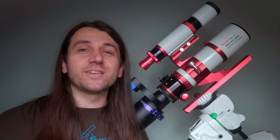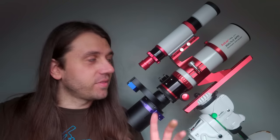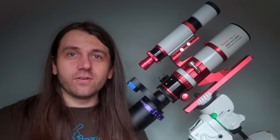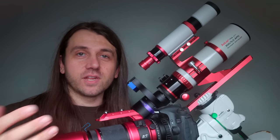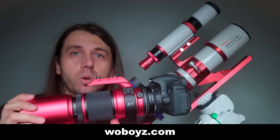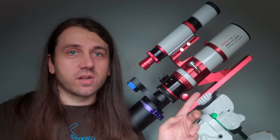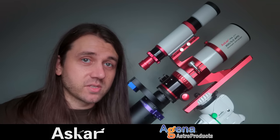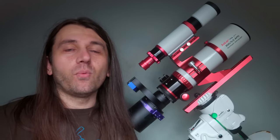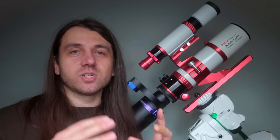Hi everyone, this is Nico Carver, and this is a review. First, some disclaimers. Both the ASKAR FRA 300 and the Red Cat 51 were sent to me free of charge for the purpose of video reviews — the Red Cat 51 from WO Boys, the US online store for Williams Optics telescopes, and the ASKAR from ASKAR directly with assistance from Agena Astro Products. None of these companies have any input into what I say in this or any future video on these products, and no money has changed hands.